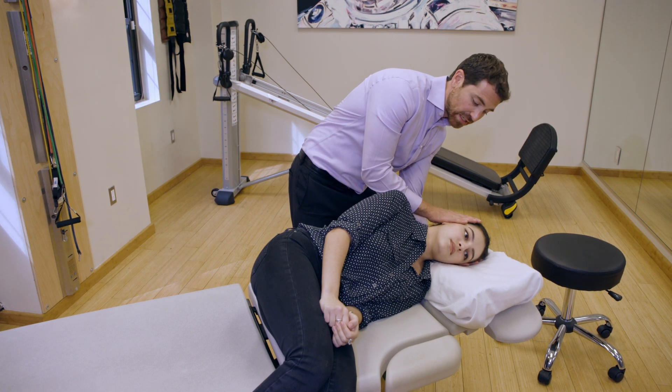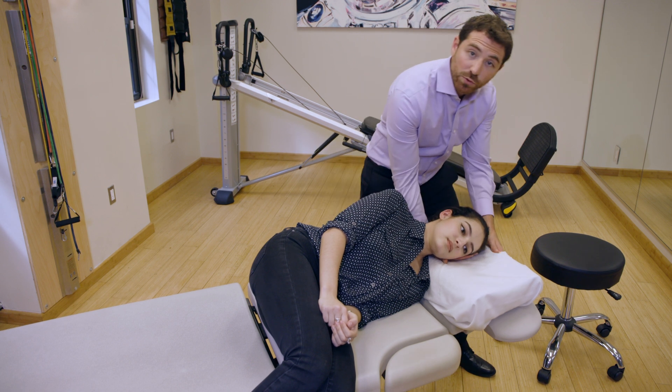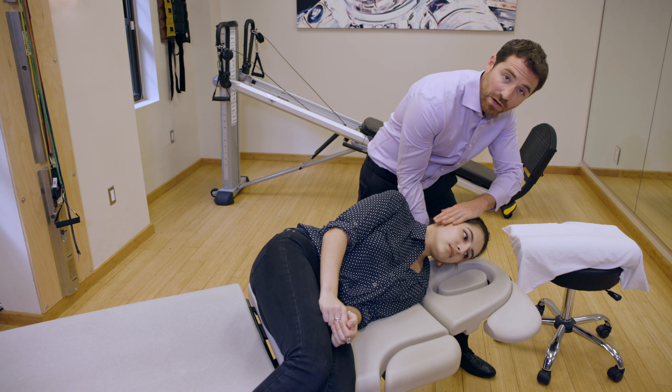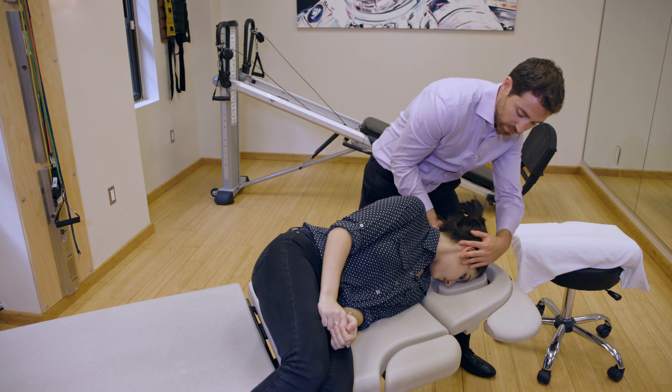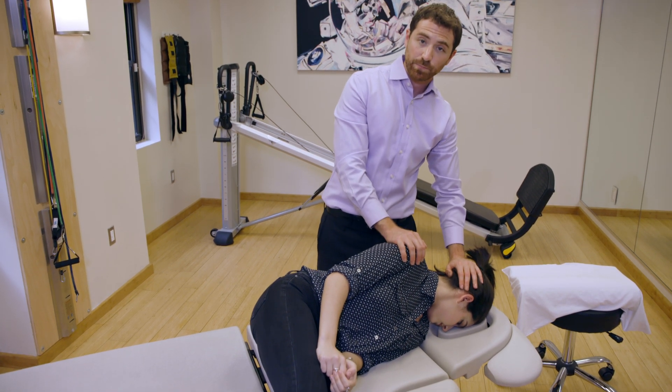After that is done, we're going to change our hand positions, remove the pillow, and then rotate briskly 45 degrees down into the table on the count of three. We'll let her rest here and I like one hand on the head and one hand on the shoulder.